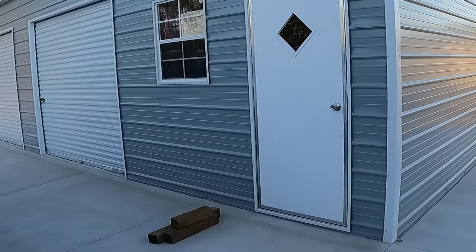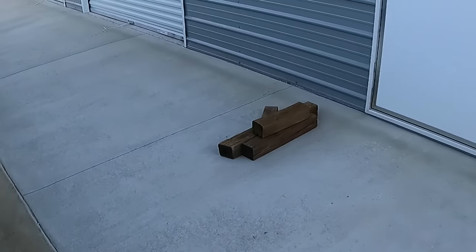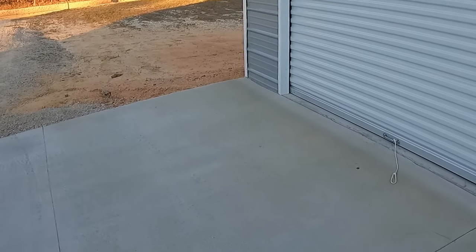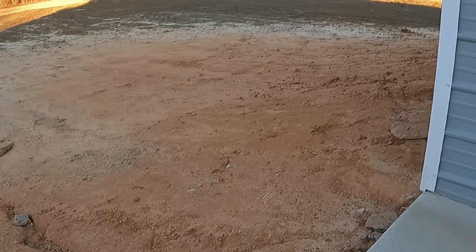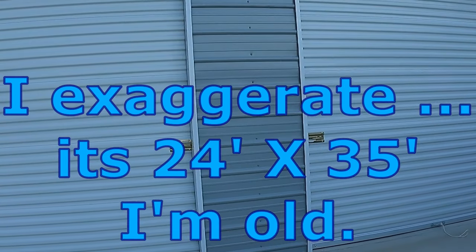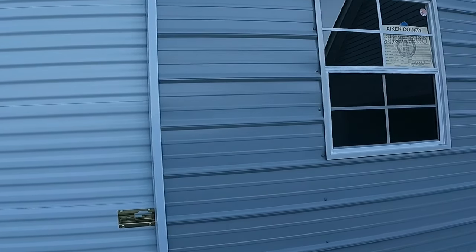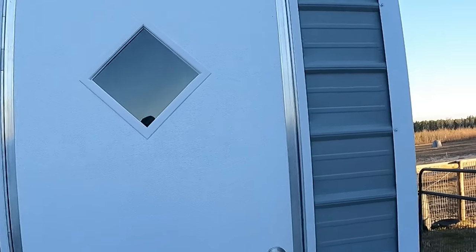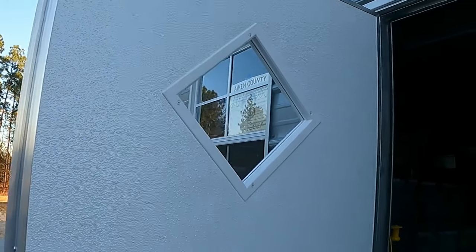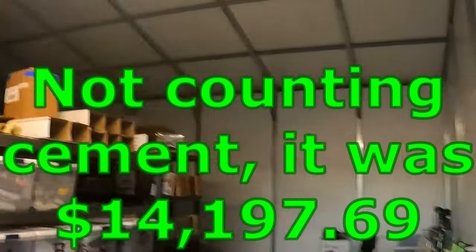It ain't cheap these days — we had to pay for all this cement, and they had to build the ground up quite a bit. It is 35 by 40, and I did get the bubble insulation on it. After tax and everything, it was around $14,000. Not too bad.